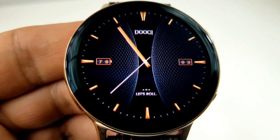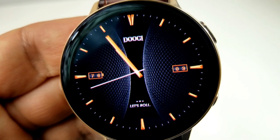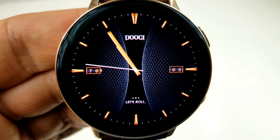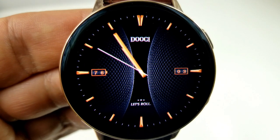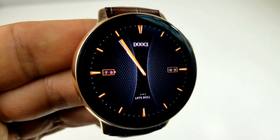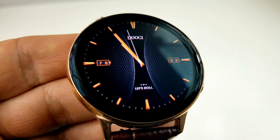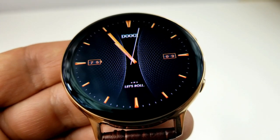This first one comes in a black and gold colored theme with the hands, markers and some other accents in gold, and you have a nice textured background which gives this a very modern yet classy look. The majority of the faces I chose are in a minimalist style because I think that style works well with the Active 2's elegant stainless steel case, and those gold accents really complement the gold finish of that case.